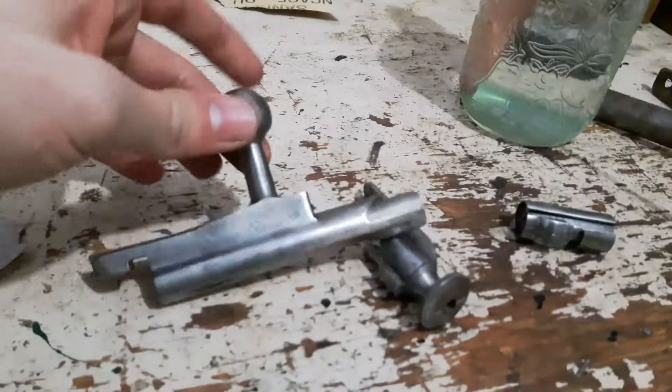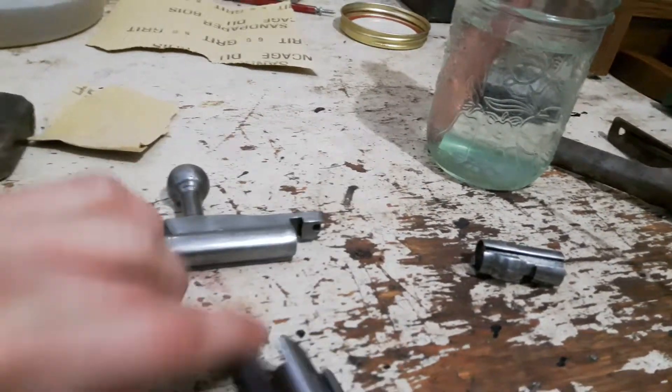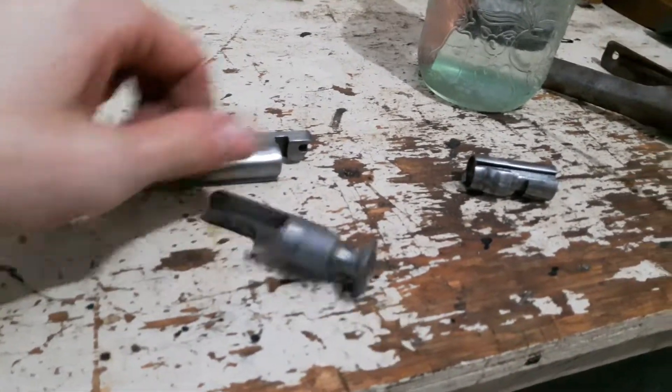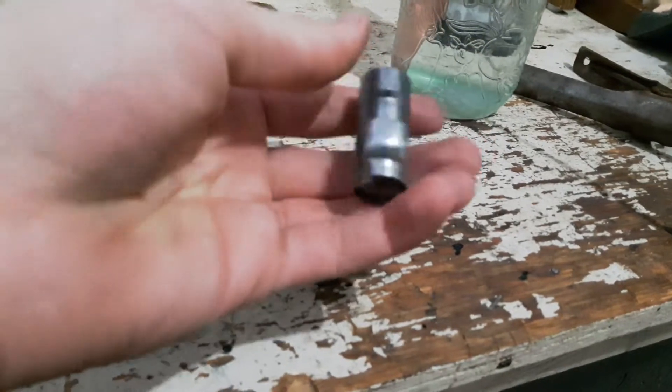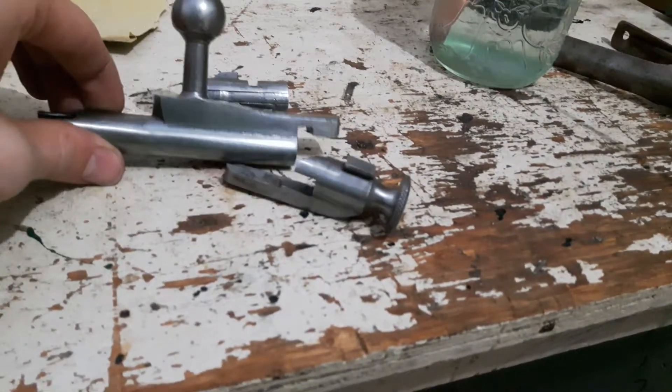Here we have all the polished parts. They're not super perfect, because most of it is probably going to get worn off eventually from shooting.